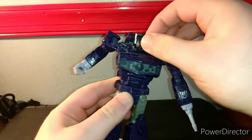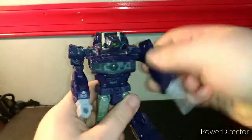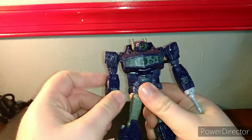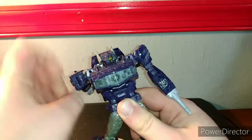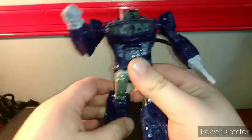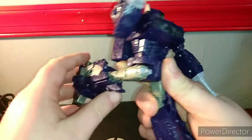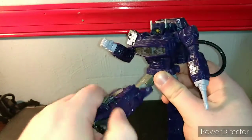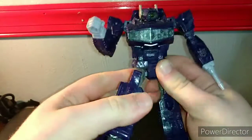Shockwave's articulation is actually pretty damn good. Ball joint at the shoulder and head, giving him wiggly movement. He's got up-and-down movement on the shoulder due to transformation, a universal hinge going 360, bicep swivel, elbow joint, wrist swivel, waist rotation, universal ratcheted joints on the hips — he can go out, back, and forward. There's a thigh-knee swivel, single-jointed knee, and the famous Siege ankle tilt, which isn't much but it is what it is.